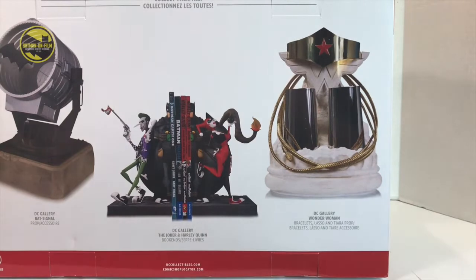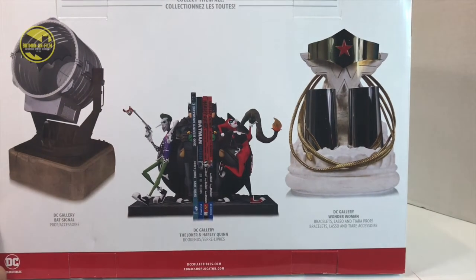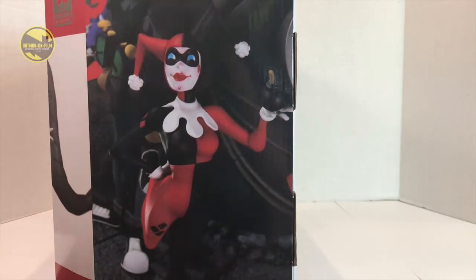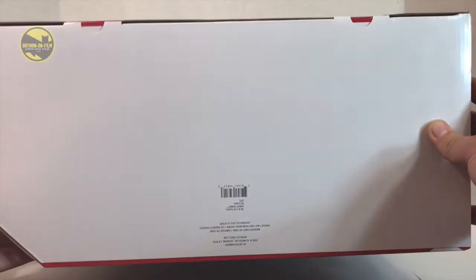On the back we have what looks like three pieces in this set: a cool bat signal, our bookends of course, and then the Wonder Woman lasso of truth, gauntlets, and tiara. On the side here we have a really cool close-up image of Harley Quinn from the bookends. You can see the nice wash work on the bottom, and on the bottom all we have is a barcode. So that is the packaging.